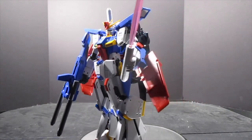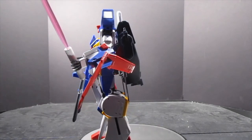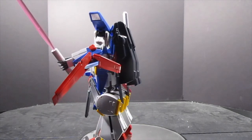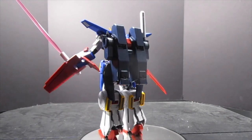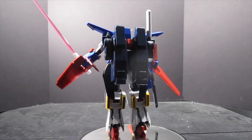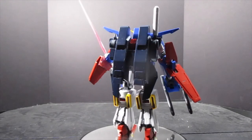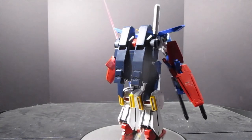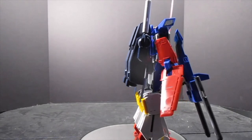Double Zeta was always about power, and in mobile suit mode this thing absolutely nails it. The shields are huge, the backpack has the missiles and hyper beam sabers, and the double beam rifle is huge. But because this is a new take on the Zeta — an upgrade, whatever you want to call it — it does transform, and it's time to get that going.